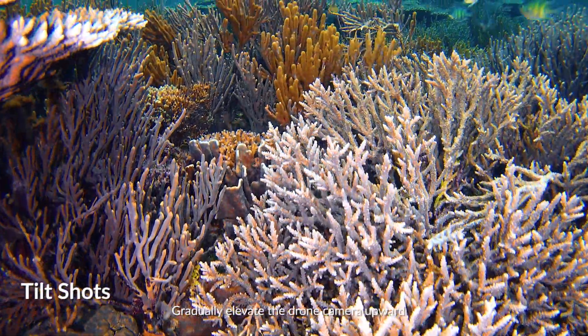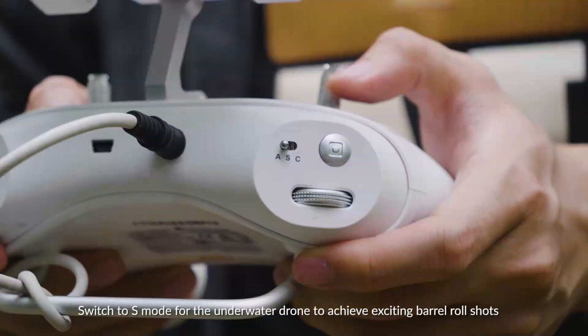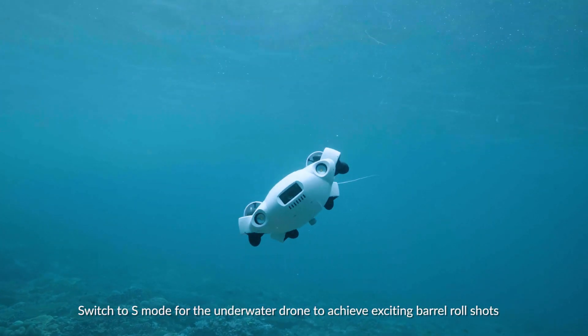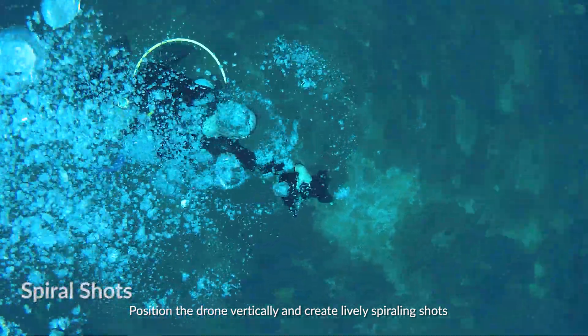Gradually elevate the drone camera upward and allow the subject of the shot to be slowly exposed. Switch to S mode for the underwater drone to achieve exciting barrel roll shots. Position the drone vertically and create lively spiraling shots.